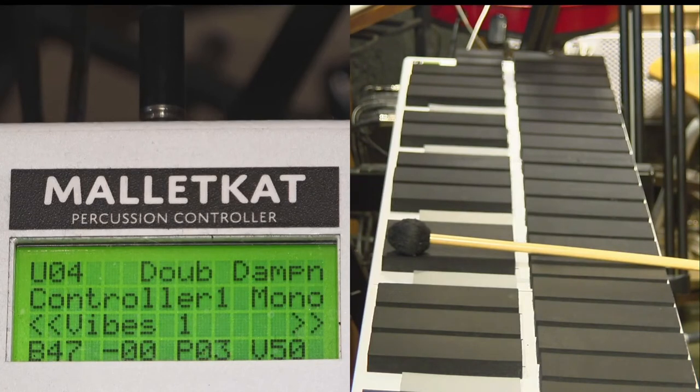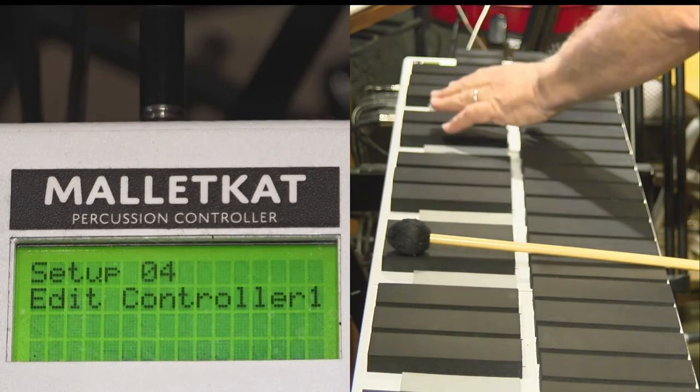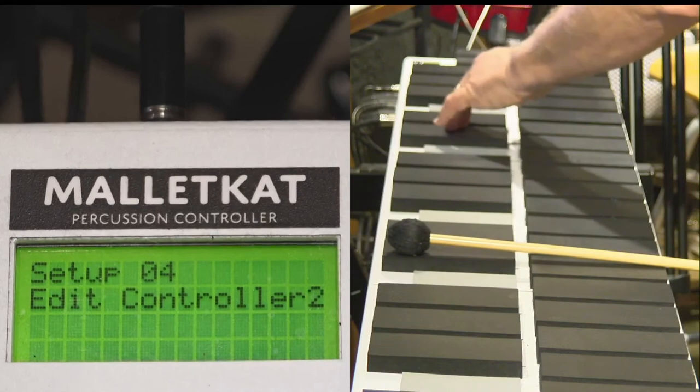So you always have two sets that you can assign individually for Controller One and Controller Two. This way, when you want to use a double mode or layer mode, both sounds are totally independent of each other, and the operation is always the same.